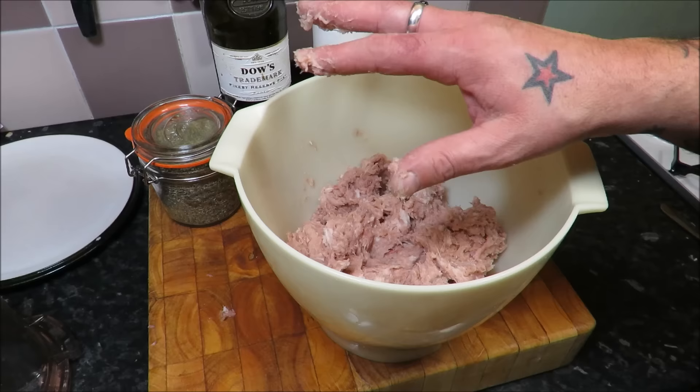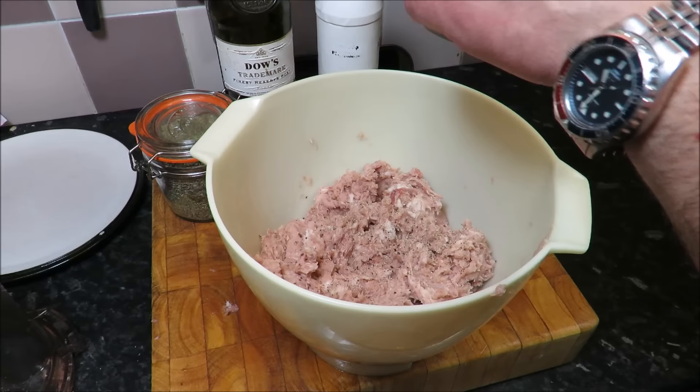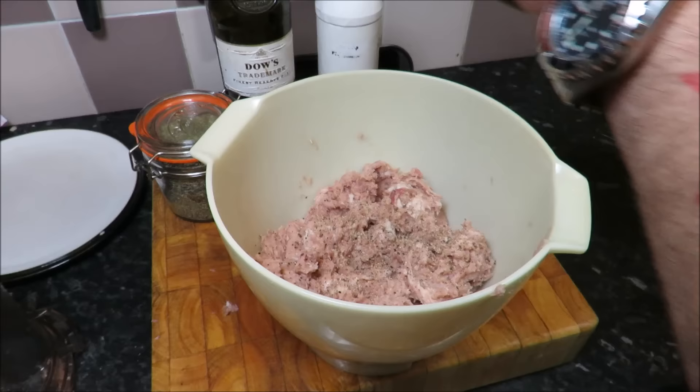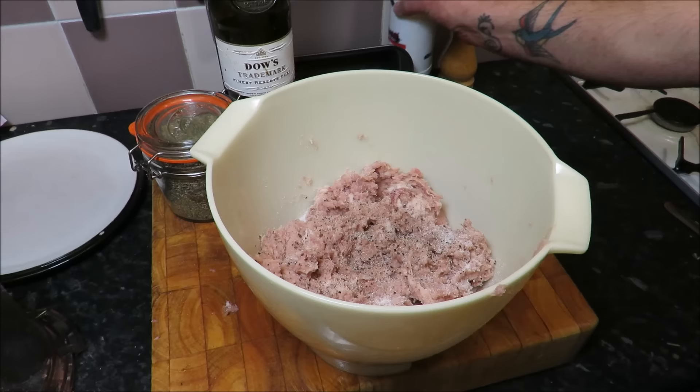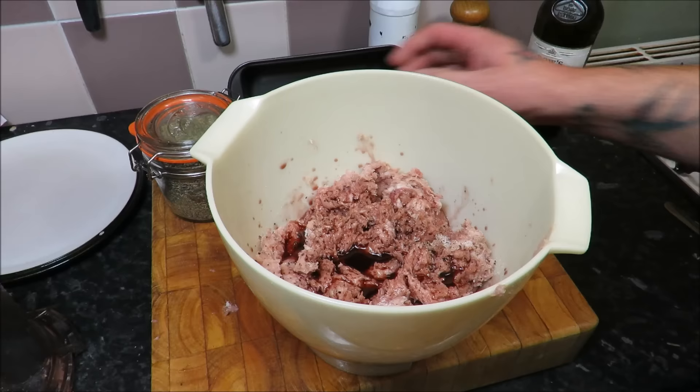What we need to do now is season this up with some salt and pepper and get the herbes de Provence in. If you haven't got that, just use two tablespoons of thyme. I'm going to crank in some pepper. The trick with anything that's going to be served cold is you need to season it well. When you think 'oh my god, there's too much seasoning in there,' just put a little bit more in — because when it cools, the seasoning mellows. Whack in some salt and then a glug of port.